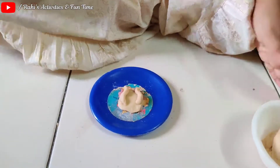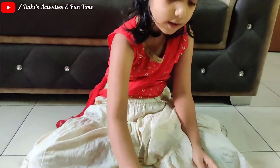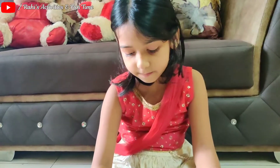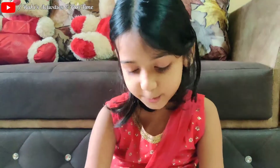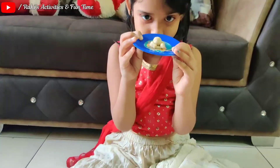Now we have to take the small ball — this one. And take it like this. You see it? Like this we made it.